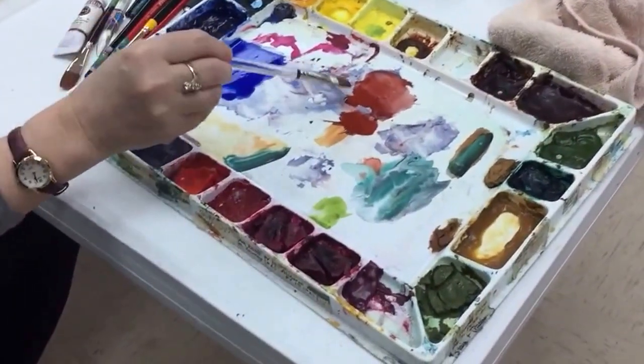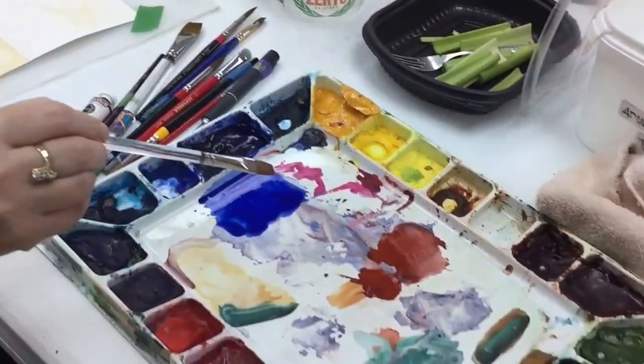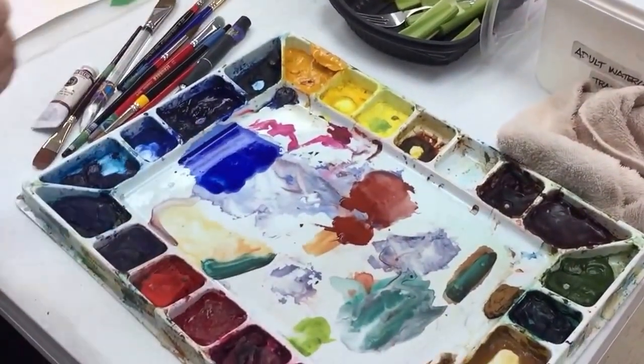Do you use two or three? What color is this one? Indian red or Venetian red. So that'll be three — one, two, three. Like a rust color.